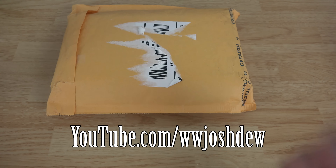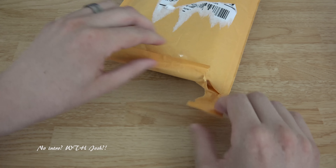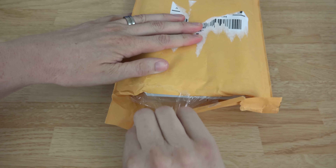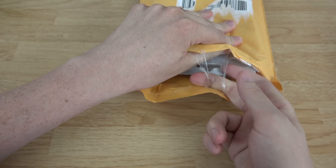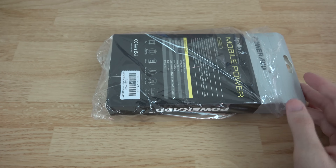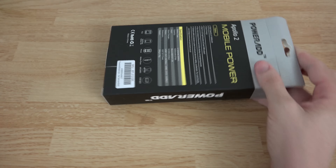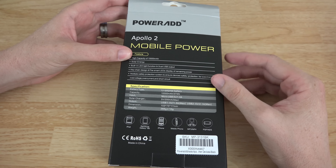What's going on YouTube, this is What Would Josh Do, and I've got another neat little product that I wanted to show you on video today. This is another battery pack by Powerade, but hear me out — if you're someone that's getting tired of seeing battery pack videos, this is a little bit different, so this one might pique your interest. This is the Apollo 2 mobile battery pack.